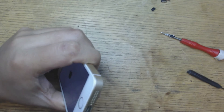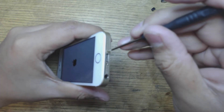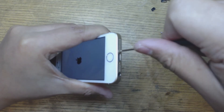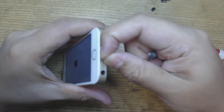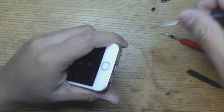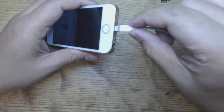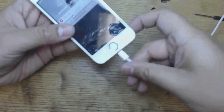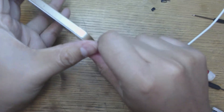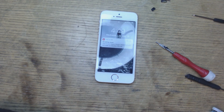Make sure everything still works after you're done tinkering. Test the home button — make sure that works. Test the plug. Make sure it's not loose. It's good. So that's all you gotta do — that's it. Thanks for watching, thanks for hanging out, and we'll catch you later.